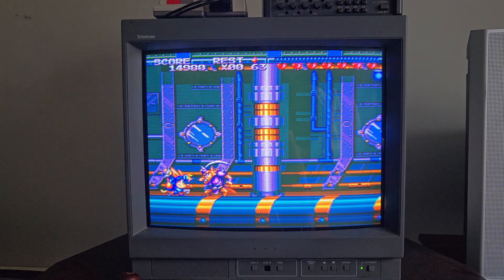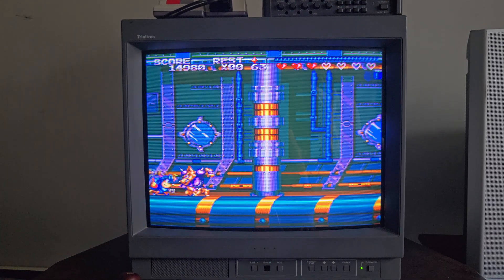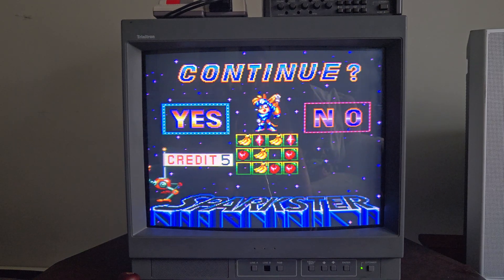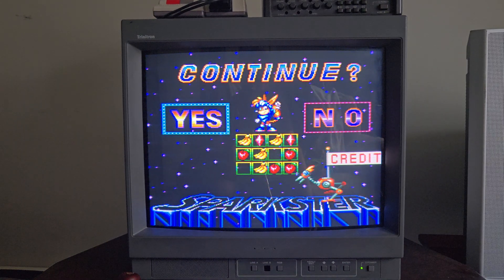It doesn't double as component, so it's RGB, S-Video, and composite only. But any PVM for under $100 is pretty much worth it. Maybe some of the smaller ones you don't want to pay over around $100, but everybody's different. Thanks for checking out my video, take care, bye-bye.